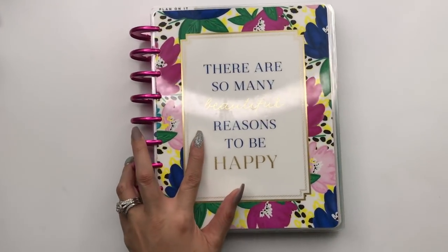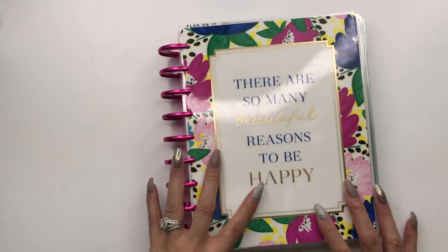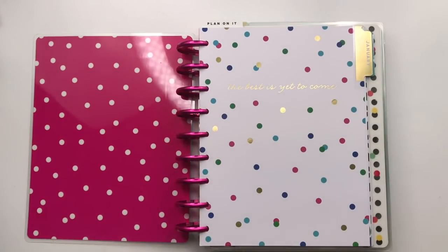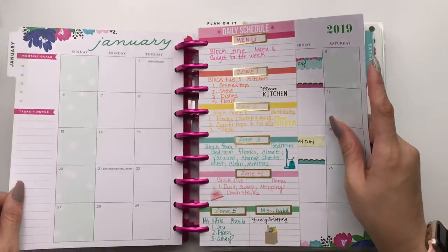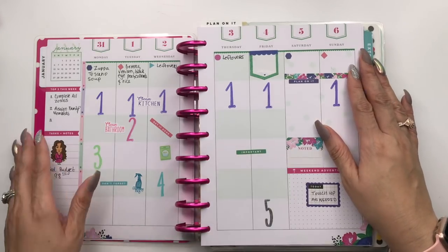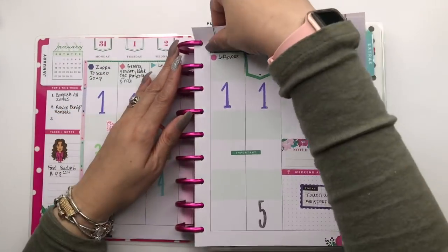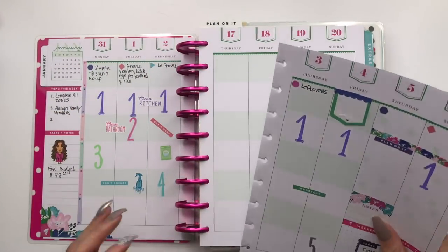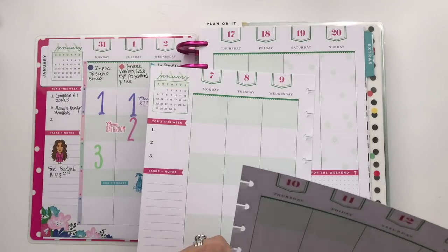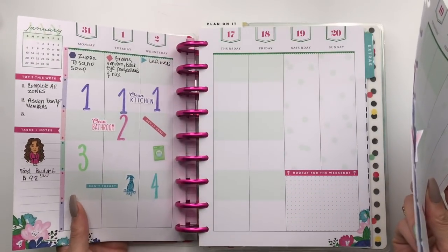I really love the dashboards and the colors in the Socialite, but I do not like the color block setup. I thought I'd try it out for my household planner. I do zone cleaning, so let's go ahead and pull our page out and plan the week of January 7th through the 13th — week two, here we come.